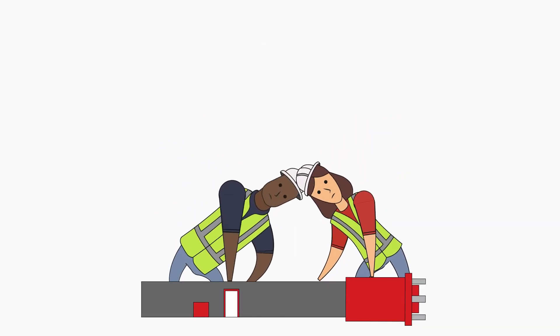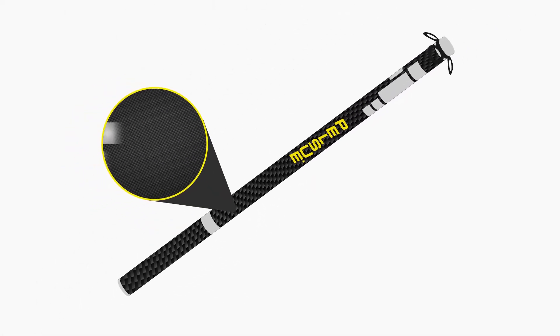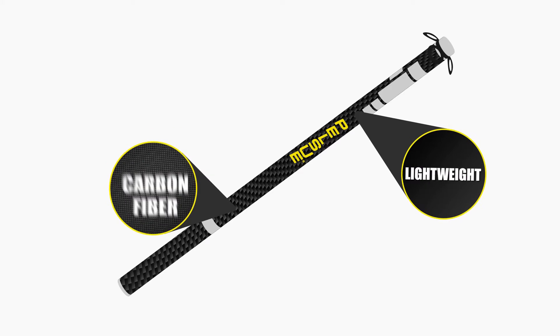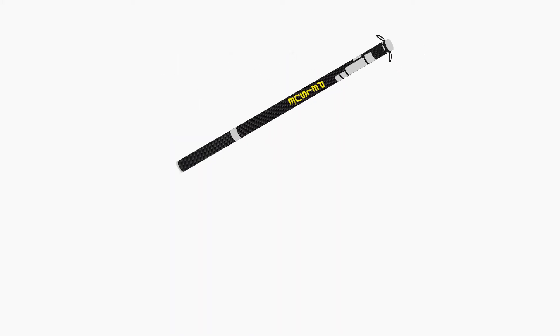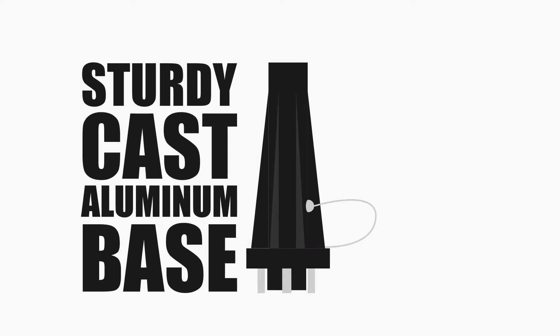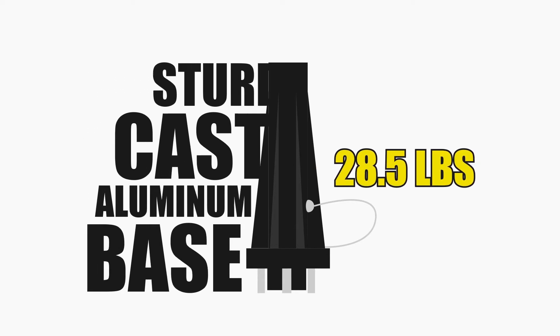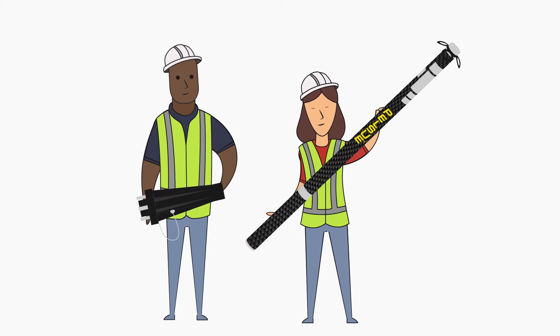Unlike most other fall arrest posts, which are often heavy and bulky, the Unilite Post is constructed out of carbon fiber, so it is lighter, allowing it to be easily lifted and positioned where you need it. This carbon fiber post weighs just under 11 pounds, while the base is made of cast aluminum and weighs 28 and a half pounds. However, the base can be quickly removed from the post for even easier transportation.